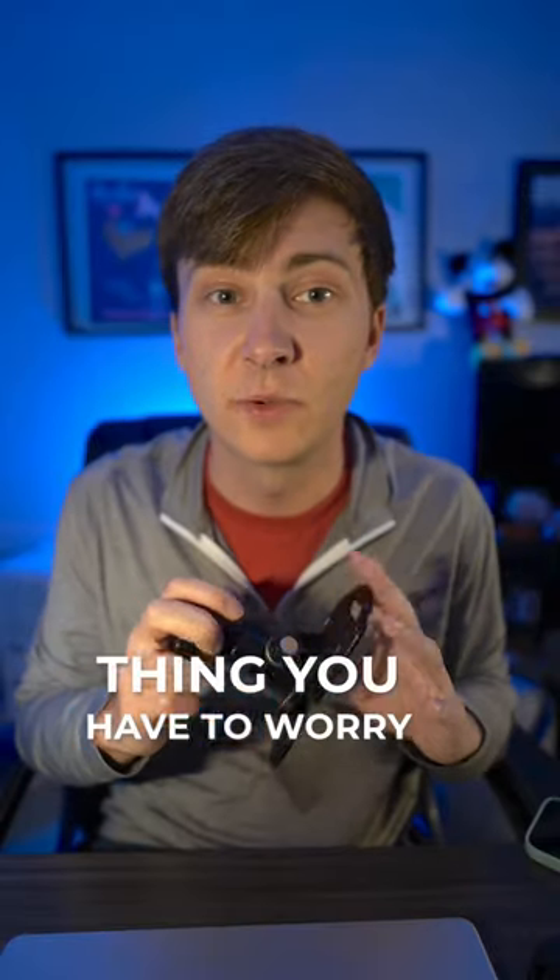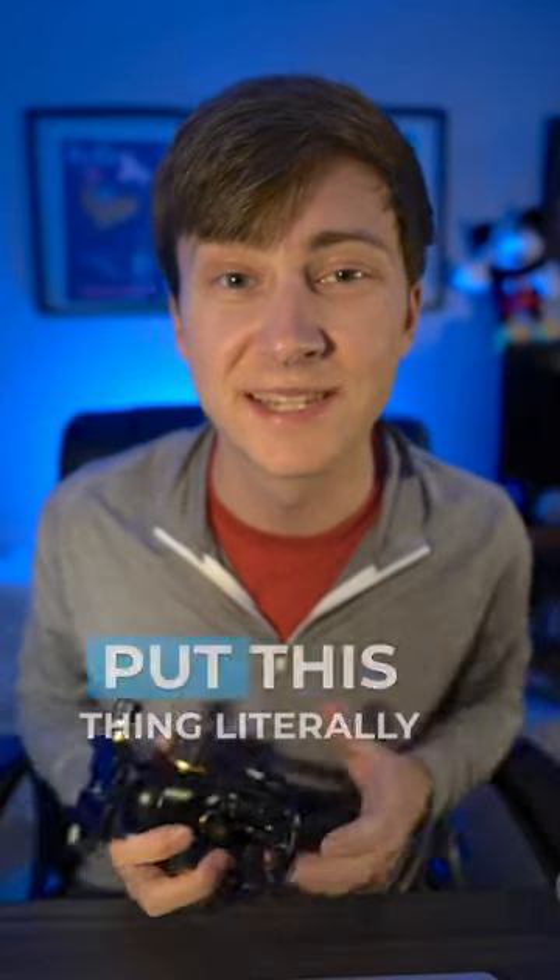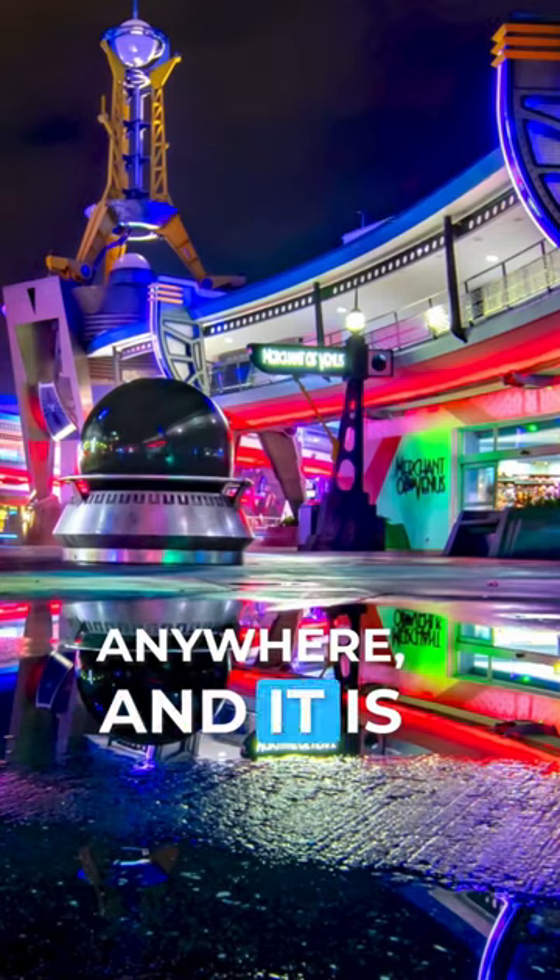The only thing you have to worry about is keeping the balance point correct for longer lenses. Shorter lenses, you can put this thing literally anywhere, and it is amazing at doing just that. So that's why...